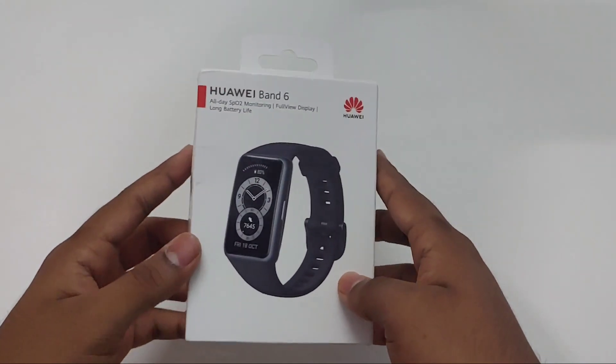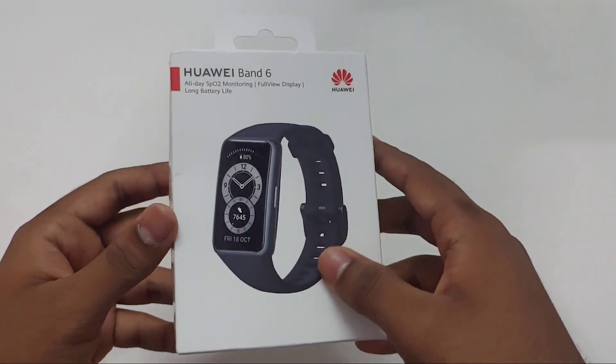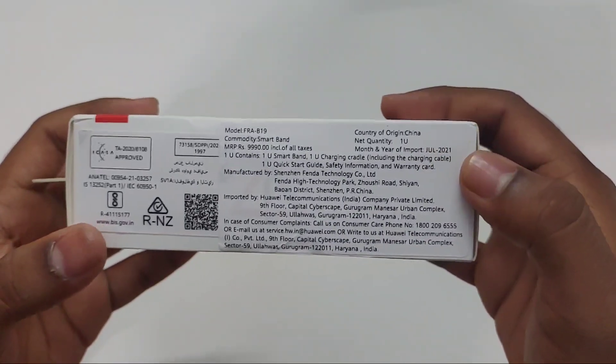Hey there digital friends, welcome back to a new video. In this video you are going to see the unboxing of the Huawei Band 6 and the Huawei mini Bluetooth speaker.